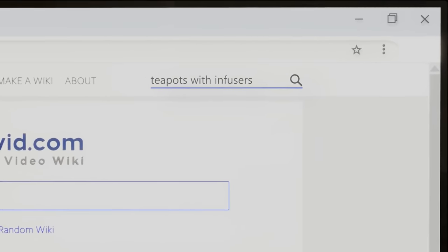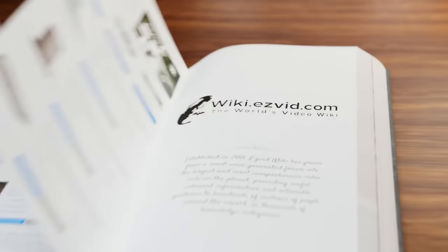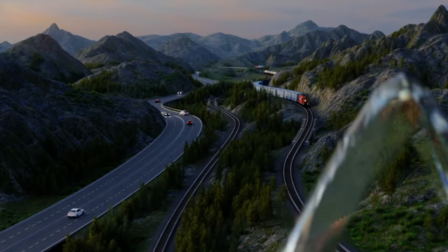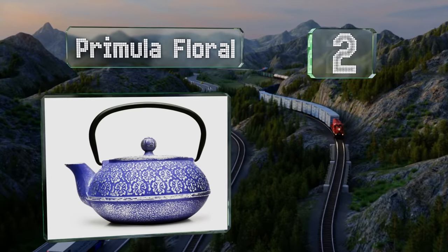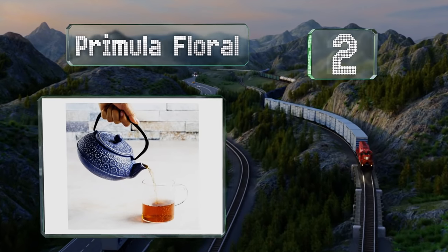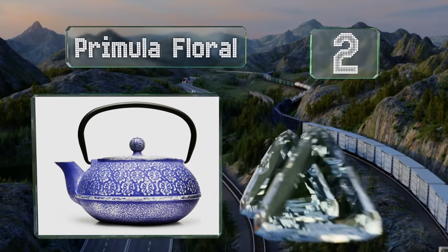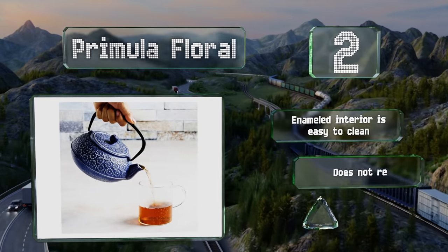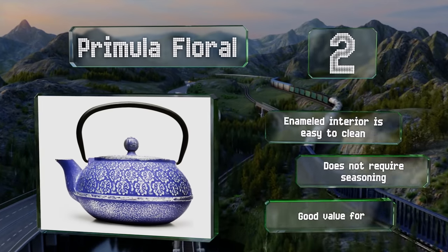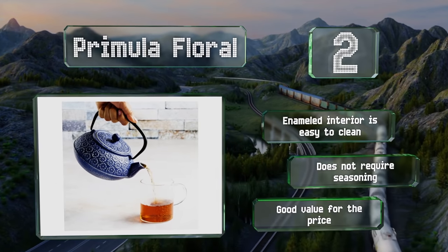At number two, the traditional Japanese cherry blossom motif and vibrant blue finish on the Primula Floral will add a touch of elegance to your table. This cast iron choice retains heat well so your tea will remain hot for hours. The enameled interior is easy to clean and it doesn't require seasoning — it's good value for the price.